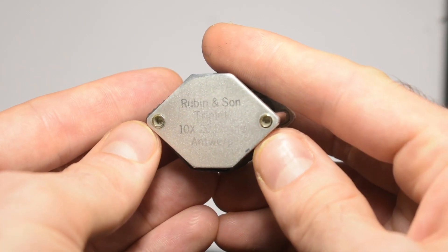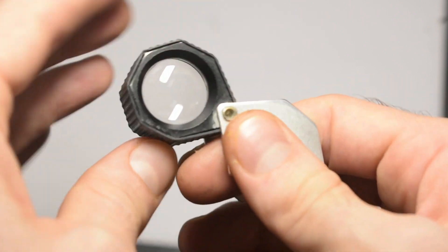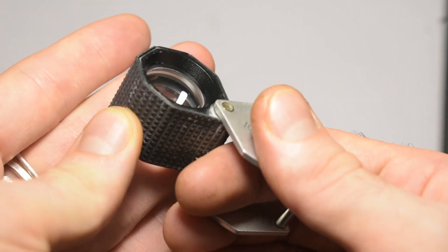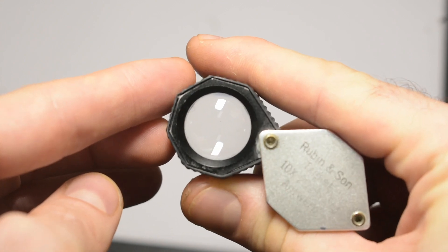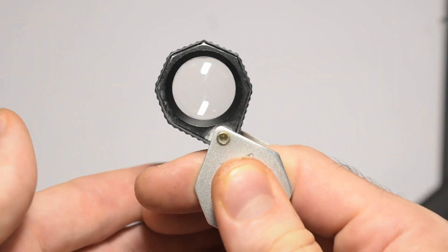The next one that is super popular with a lot of people, especially once they're ready to invest in a little bit better loupe, is the Rubin & Sons. The Rubin & Sons loupe has a very distinctive hexagonal casing, and it is a bit large, so it's nice to hold in your hand. It's got a nice viewing window, and a lot of people say that the Rubin & Sons has a nice, clear, sharp image.